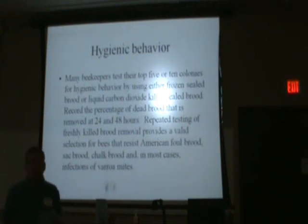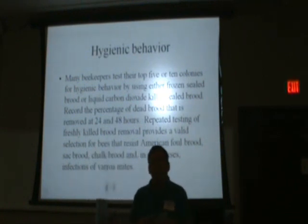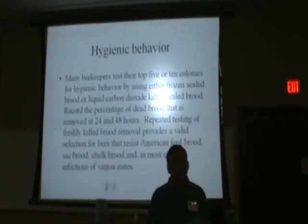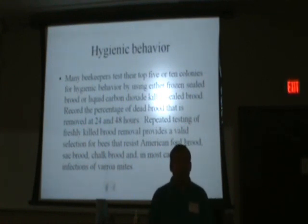What about poking the capped brood with a needle? They have done that some. It takes more time, and some studies say that when you prick it or push a little hole in it, that's a different mechanism — a different gene — that causes the bees to take them out. It's not quite the same gene you're looking for for hygienic behavior. Freezing with liquid nitrogen is better for testing hygienic behavior, but needle-poking still gives a good indication of how your bees will handle something like that.